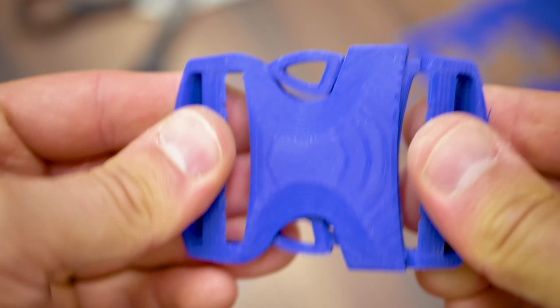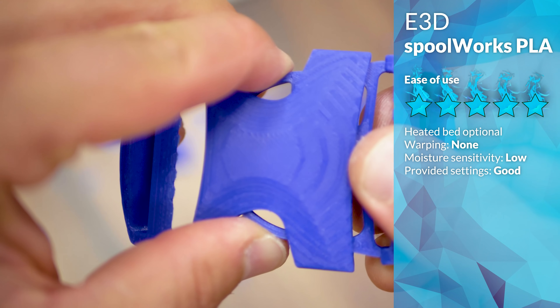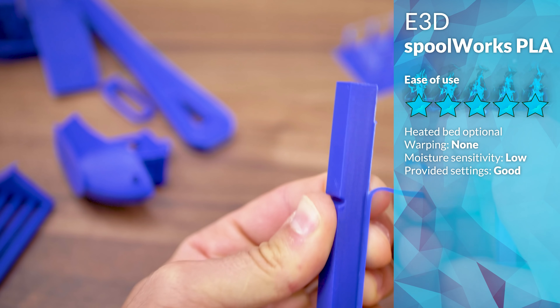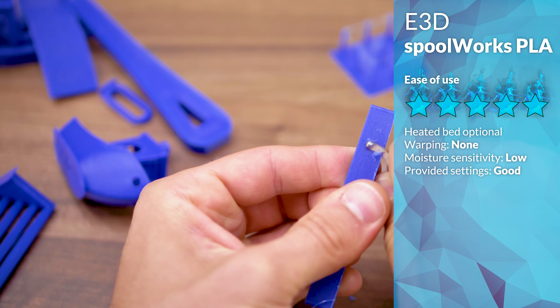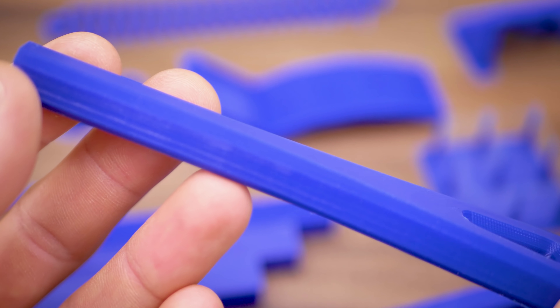One thing I'm noticing with E3D Spoolworks PLA is that it feels a bit softer than other PLAs, and that means you can more easily carve off things like the brim on a print. Actually, I'd have a hard time telling this from ABS by just feeling it without doing any real tests. But of course, that's exactly what Filaween is for, so let's jump into those results.